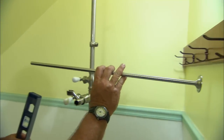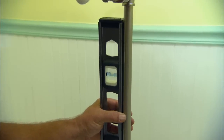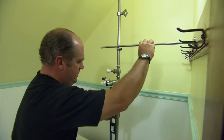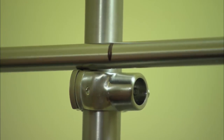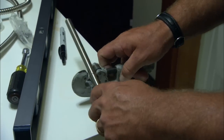Now we need to stabilize the riser to the building. The manufacturer provides us with a wall support that we need to cut to length. Before I do, I want to make sure that this riser is plumb, so I apply a level. Amy, just grab that magic marker and put a mark on that wall support where it intersects the riser.